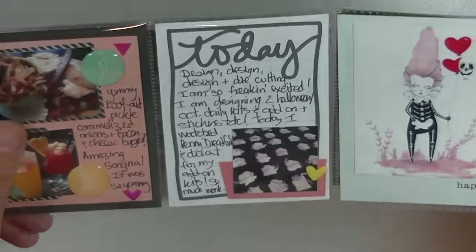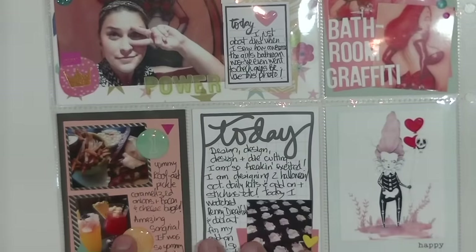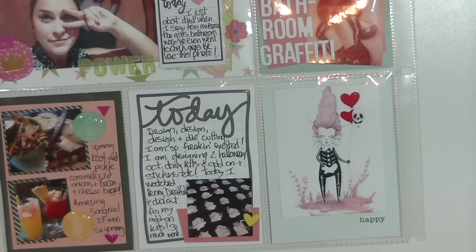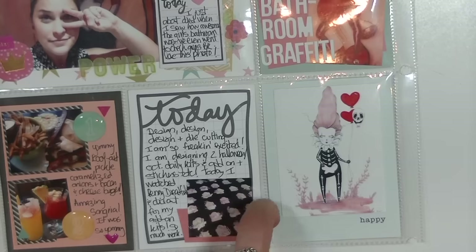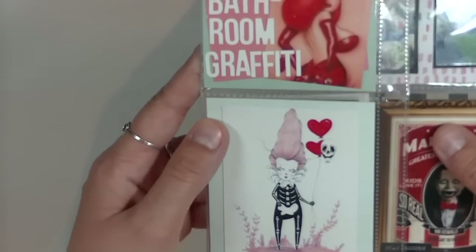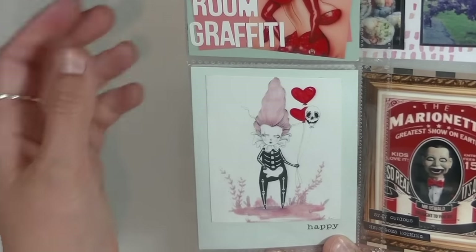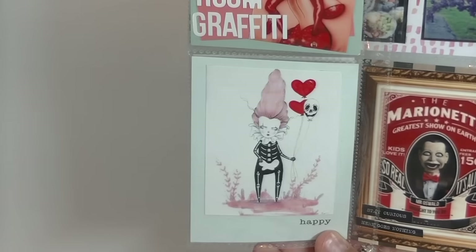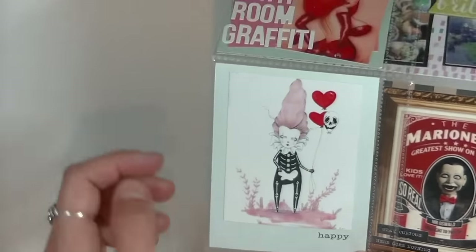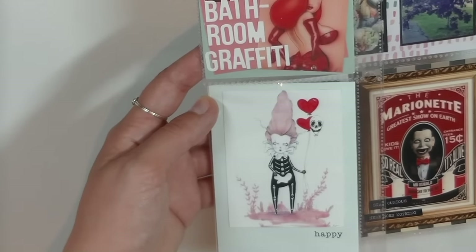There's a sneak peek at something to come — I'm working on my Halloween kits and I'm so excited. I also included a picture I printed back in January that I really love: it's basically a clown girl with skull balloons by an artist I follow on Instagram. I forgot the artist's name but it's a clown skeleton and it's really beautiful. The back of the card said 'happy' so I just put the picture there — it works and I kept it.